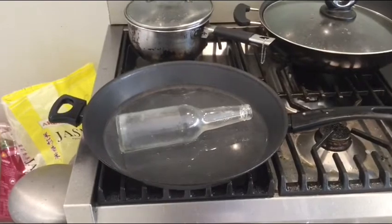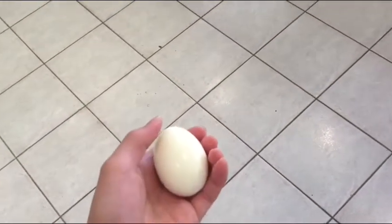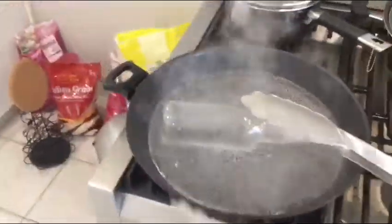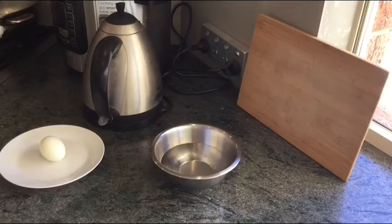While the water is boiling I'm going to peel the hard boiled egg. Now I have peeled the hard boiled egg and we also need to get a bowl of cold water ready. Now the water is boiling and I will use the tongs to carefully take out the glass bottle, put it upright, quickly put the egg on top of the bottle, and then dip the bottom of the bottle into some cold water. Let's see what happens to the egg on top of the bottle.